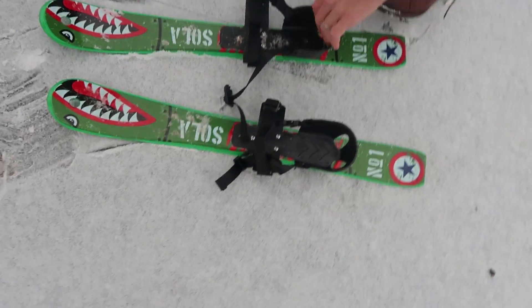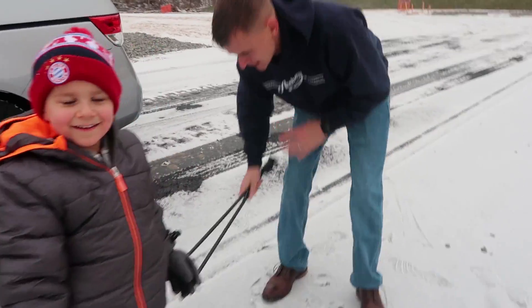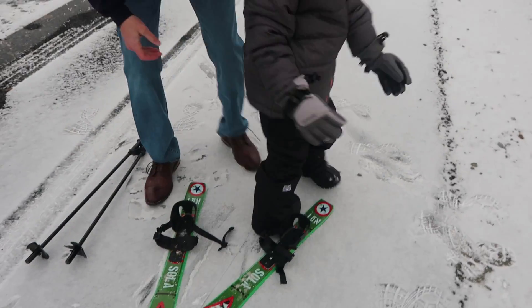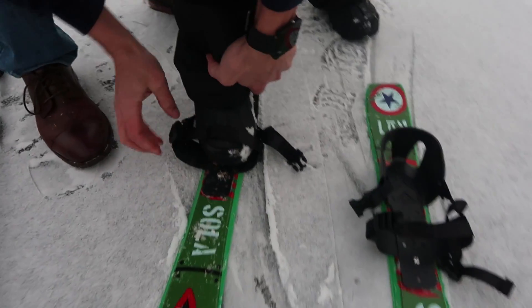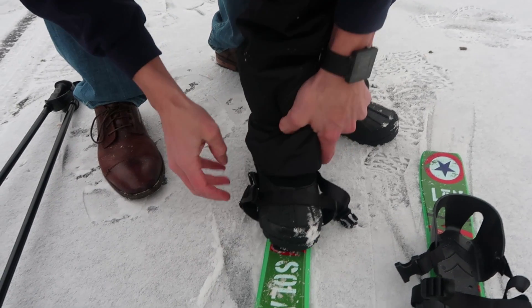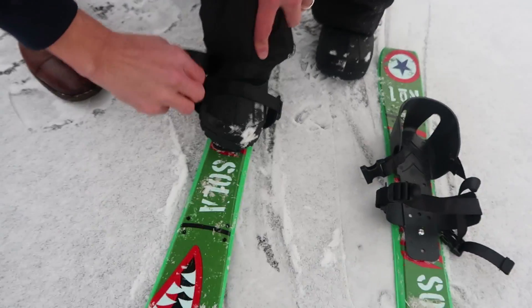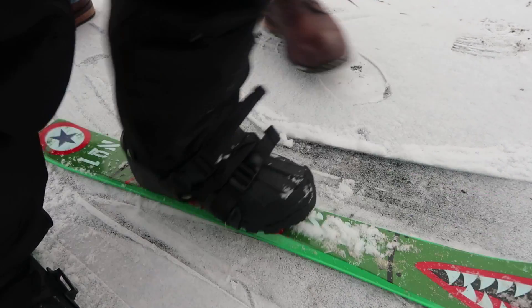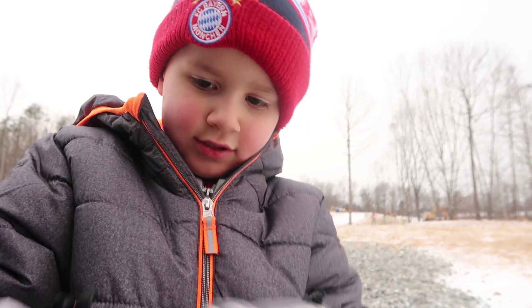These are nice — very good quality. You'd expect that for kids, who typically mistreat stuff, not on purpose but by accident. And these are really good quality, huh, Anthony? Really easy to get on — just loosen up the toe, unbuckle it, once his foot's in there you just buckle it up, tighten the two straps. They work good with a little snow; they probably work even better with more snow. Are you ready, Anthony? You ready to go?